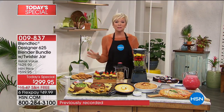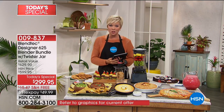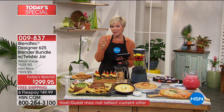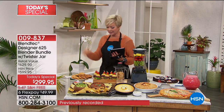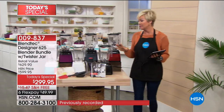We're going to show you demos that you probably never imagined seeing with just a blender. Note that price — $299, on six flex pay, making it even better, around $50 to get it delivered, free shipping to your door. We've got six great colors to choose from, and a couple of them are kind of limited for today.